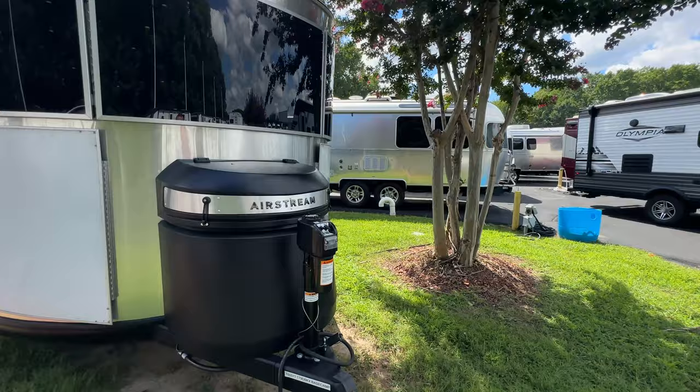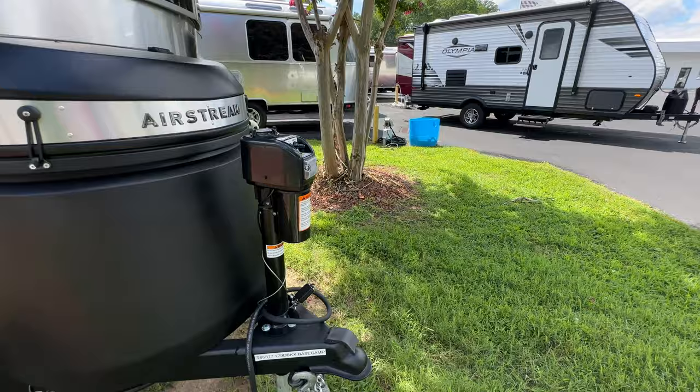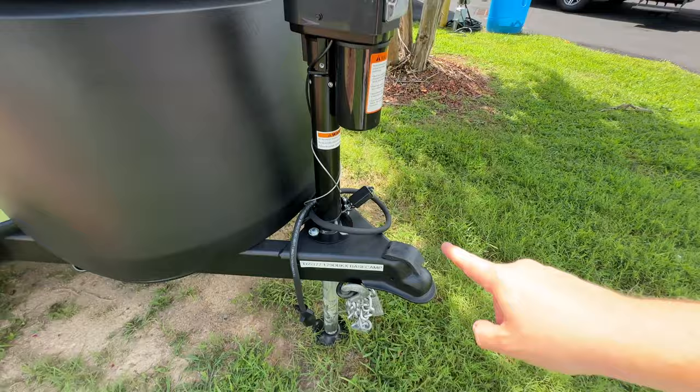Let's jump to the outside. For 2024 you're now going to have a standard power tongue jack, which should have been there a long time ago. You've got a light there and it's powered — which is fantastic. You're going to have the Demco hitching system and of course your chains with a little spot for those chains to hang. Under the big black container is going to be two 20-pound propane tanks.